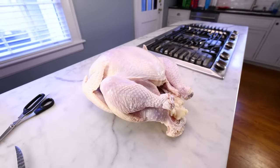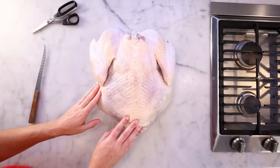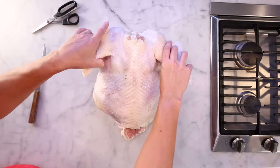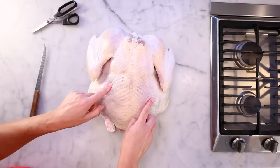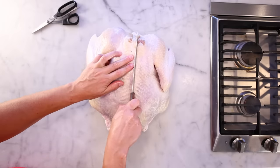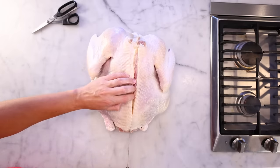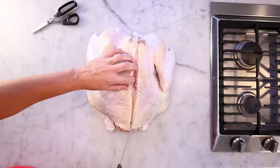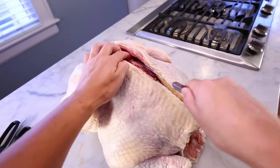Flip the bird around so that you're looking at its backbone. There are only four places where the skeleton protrudes up through the meat — the shoulder joints there and the hip joints down here. Other than those four points, all the meat is just sitting on top of the bones, so all you have to do is peel it off. I've cut straight down along one side of the spine. Now I'll just let my knife follow the bones — you can feel them super easy — and slowly peel the meat off of that central skeleton.